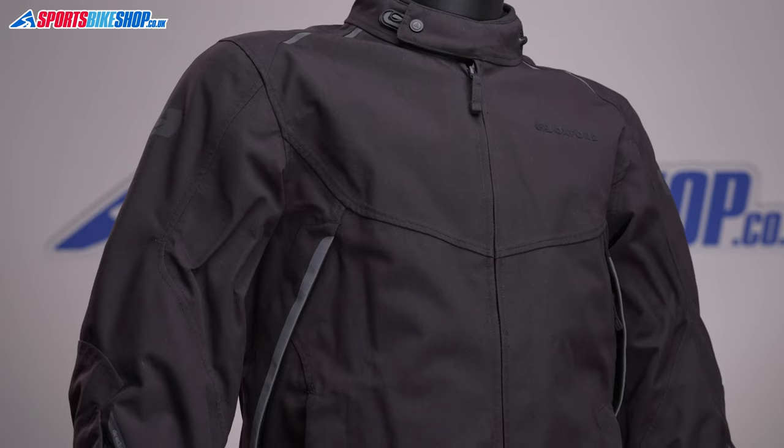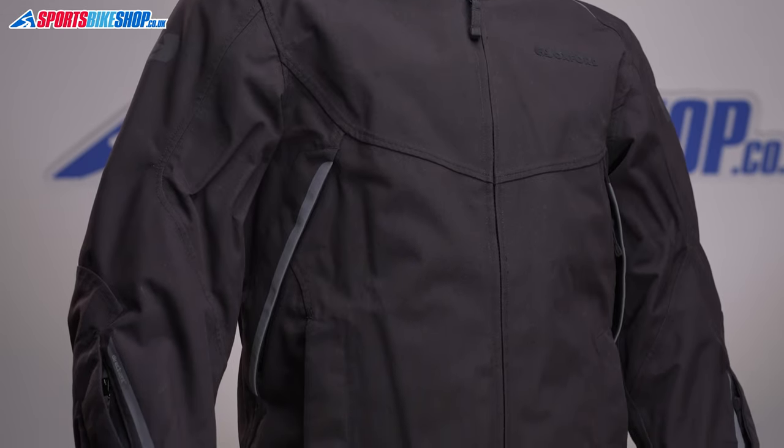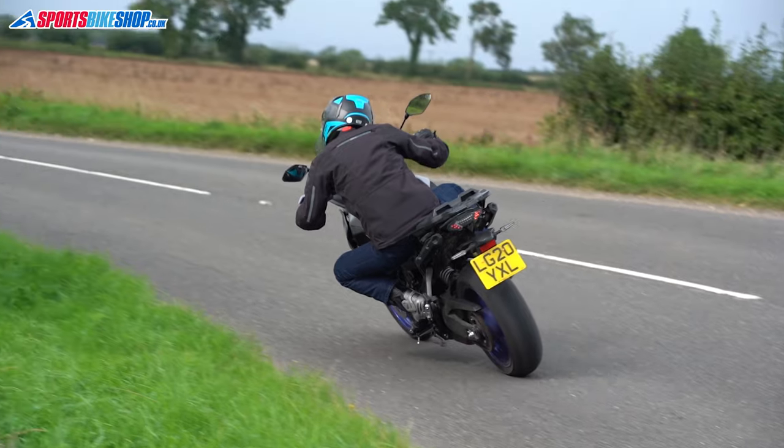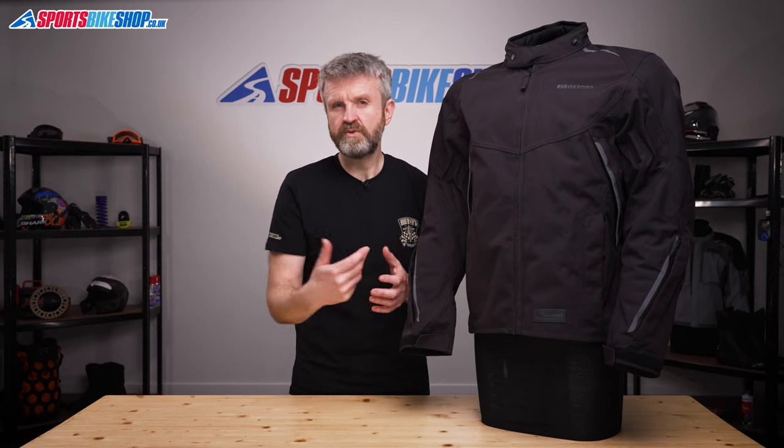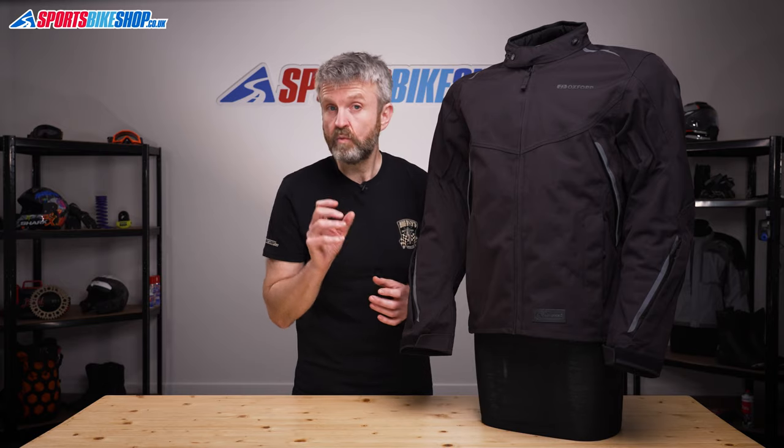Behind the liner there's CE level 1 shoulder and elbow armour, and there's also room for a back protector but you'll need to buy that separately. There are links in the description for this video to the two options that are available — one meets the basic level 1 of the protection standard like the limb armour in this jacket, and the other meets the higher level 2.